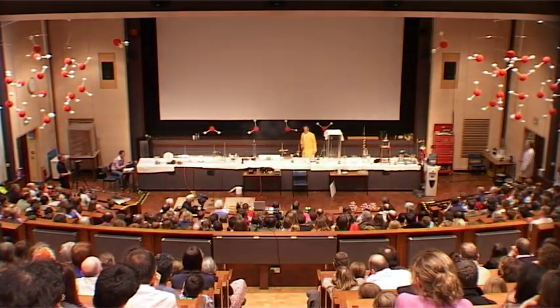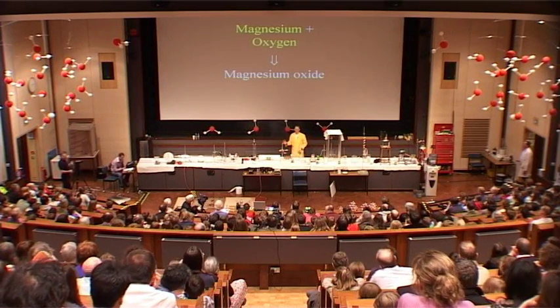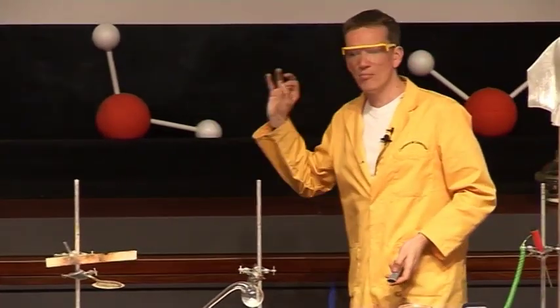We can show this with a slide for the reaction. So we have magnesium reacting with the oxygen from the air, forming this — the smoke that we see here — magnesium oxide.